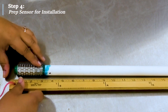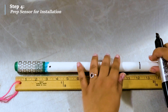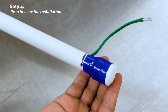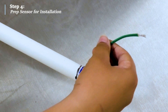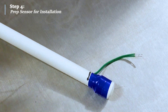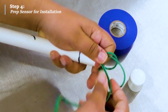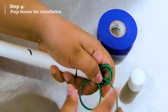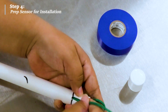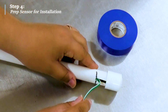Mark the desired installation depth starting from the end of the sensor. The sensor you see here is being marked at 12 inches for demonstration purposes. For manual read sensors such as the one in this example, it is recommended to only leave 2 to 4 inches of wire outside, just enough to connect to a manual reader. You can either loop the excess wire into the PVC or wrap it around the completed sensor. Once the wire is secured, use electrical tape to tape the PVC cap to the sensor.